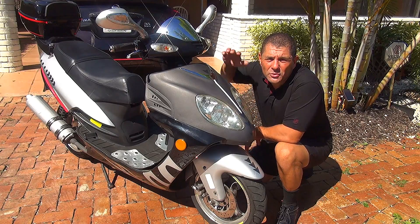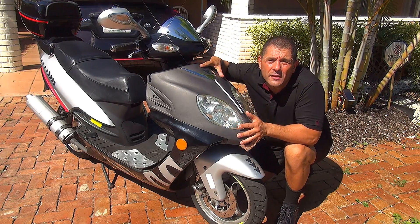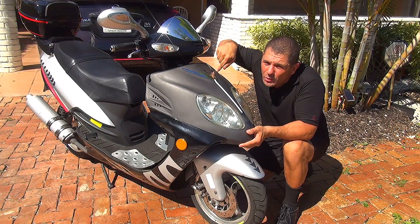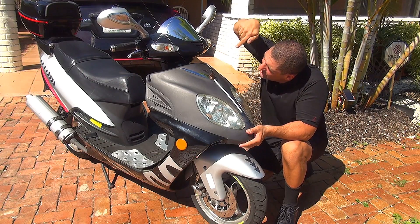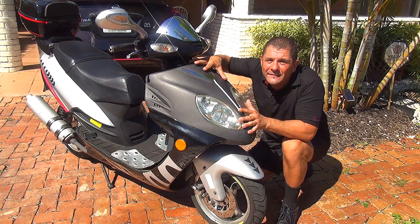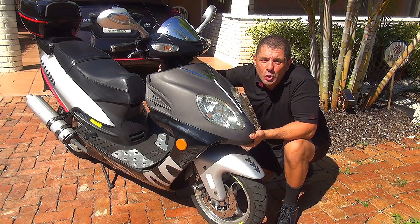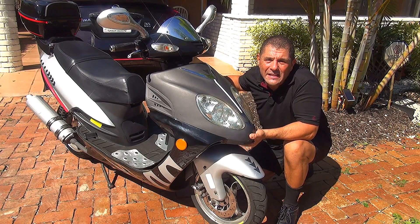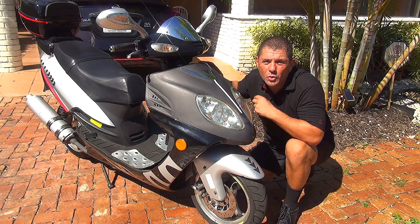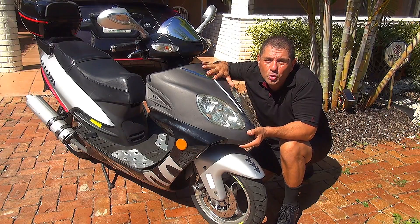To replace your Regulator Rectifier on your GY6 50CC scooter, you have to open the front part of your scooter — the nose — where the lights are. Unfortunately the Regulator Rectifier is located right there behind this plastic. To remove this plastic you are going to need to remove 4 screws on the right side and 2 screws underneath the nose of your scooter.